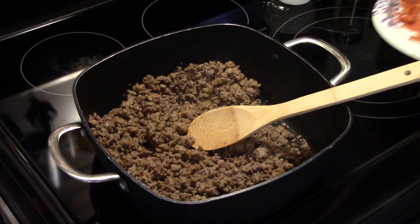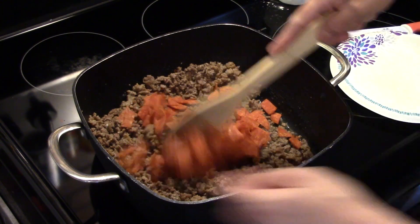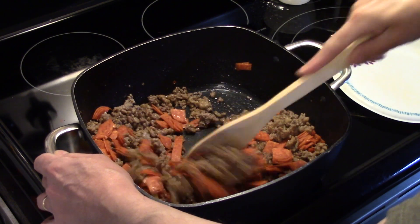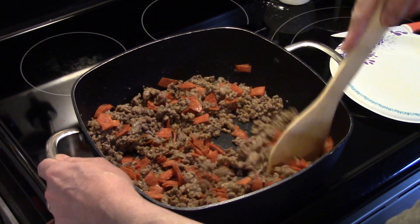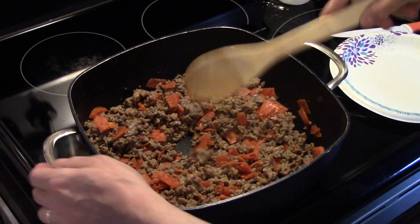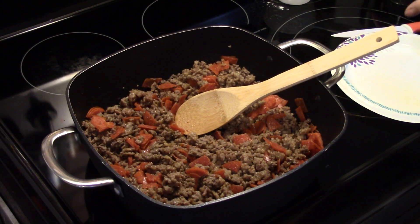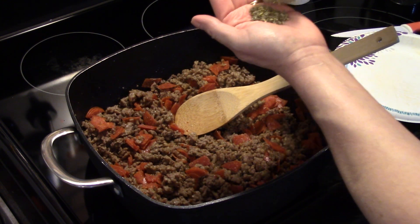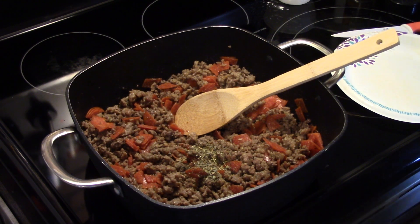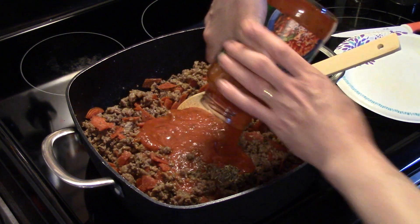Now I'm going to add in a cup of pepperoni that I cut up, and stir that in. I'm going to turn my heat up to medium high, add about a teaspoon of Italian seasoning, and I'm going to add a 24-ounce jar of tomato basil and garlic pasta sauce.